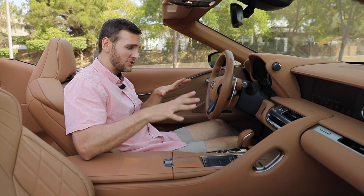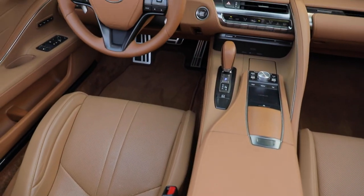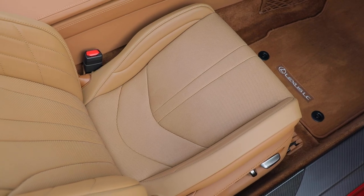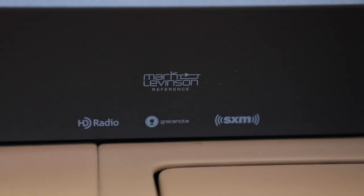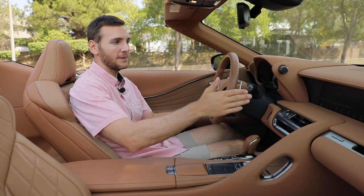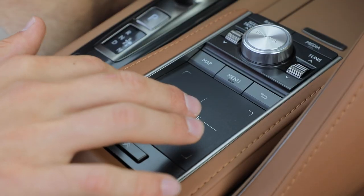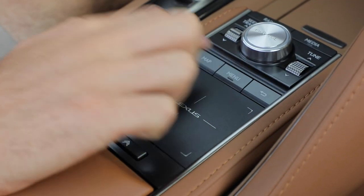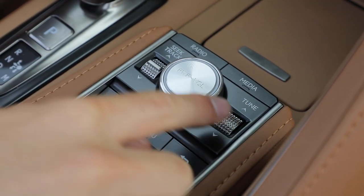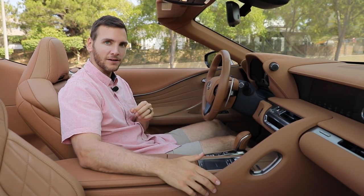Inside the LC 500 is an exquisitely beautiful cabin. This one has the optional touring package, so you get semi-aniline leather seats that are heated and ventilated. You also get a 13-speaker Mark Levinson sound system and an optional head-up display. Standard is a 10.3-inch infotainment screen — it is not a touchscreen. There's a trackpad that's pretty responsive with nice physical controls for volume and seek, though I'd still prefer something like a rotary dial with hotkeys, like BMW's iDrive system.